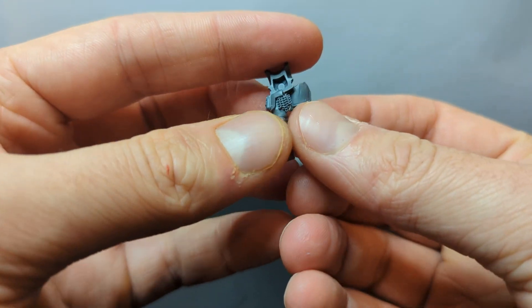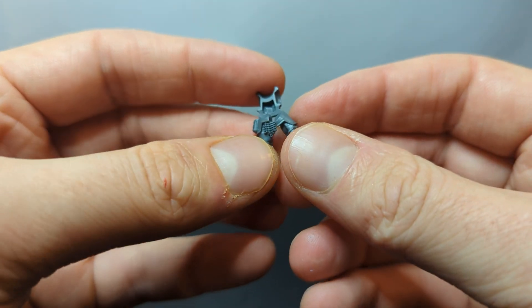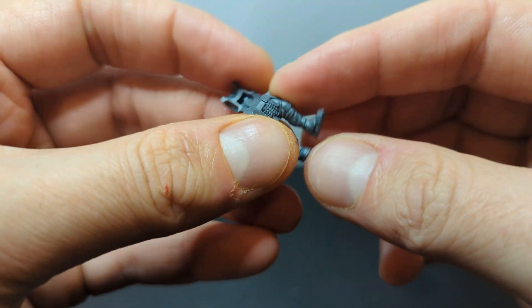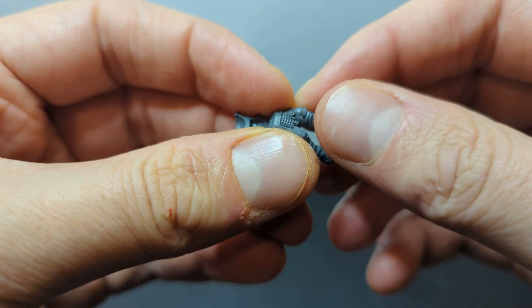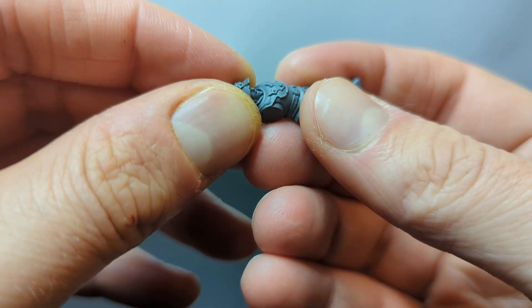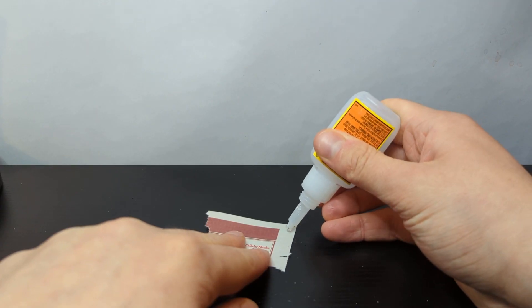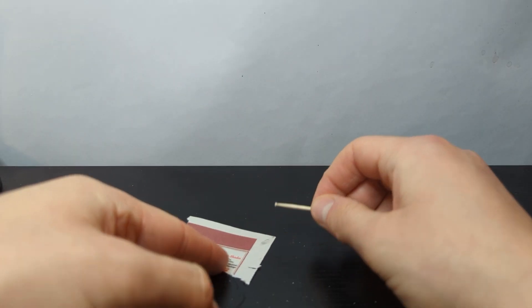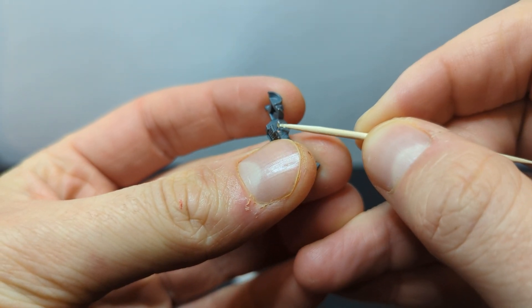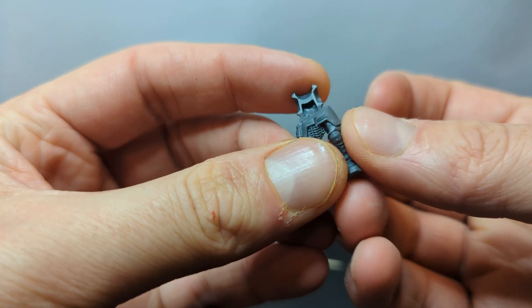Now that we've cut some bits off the sprue, it's time to assemble our model by gluing the pieces together. We'll start the gluing process by dry fitting our pieces together — putting the pieces together without any glue on them to make sure we know exactly how they're supposed to fit together. I'll use some Gorilla Glue gel to stick my pieces together. I place a little bit of glue on a scrap bit of paper and then use a toothpick to grab a tiny dot of glue, apply that to the pieces of the model, and then hold them firmly together to make sure they stick.